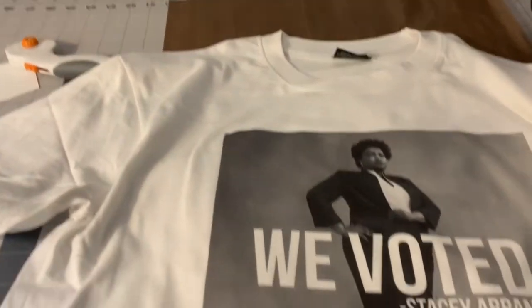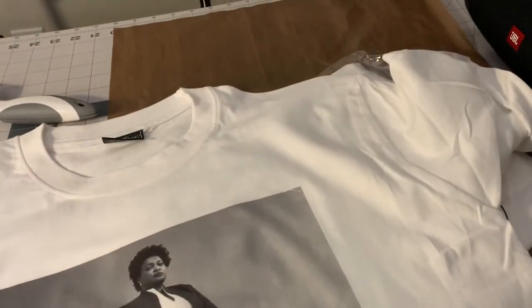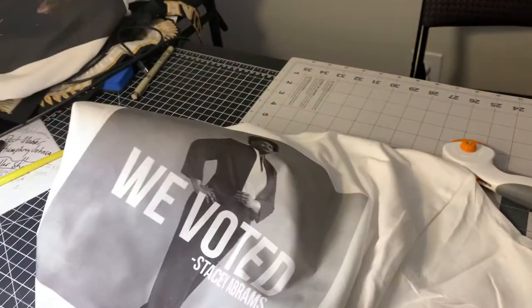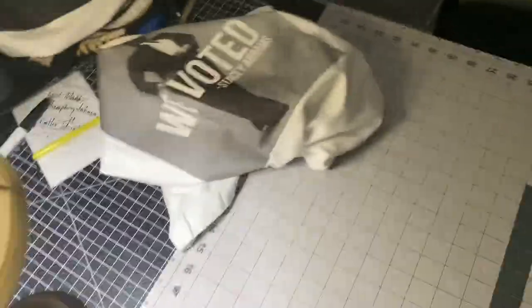As y'all know, I've been doing this for a while — I can eyeball all these shirts. But make sure you practice, because it's not always gonna look how you want it to look. And if you mess up, don't be afraid to start over. It's okay. I messed up a lot of shirts.